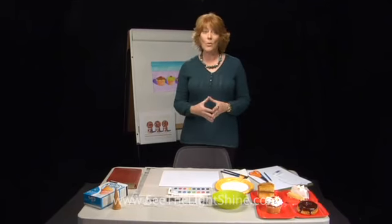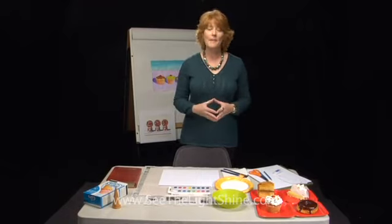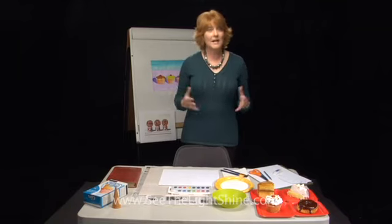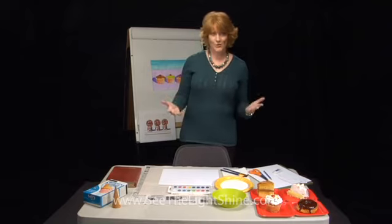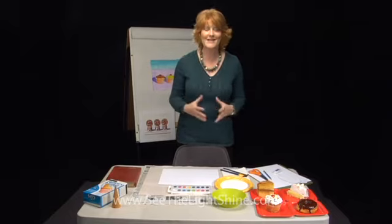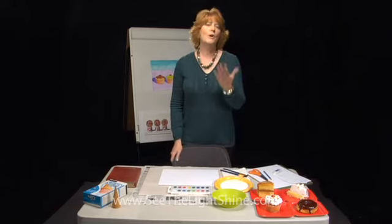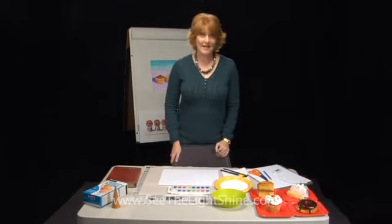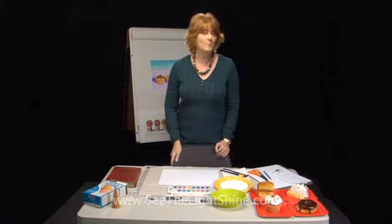We've been working on our project called Repeated Sweets because we're going to be doing a watercolor in the style of Wayne Thiebaud — the American pop artist. He's still alive today, born in 1920, and has done so much especially in this particular style of sweet treats that he repeated. There are paintings of everything wonderful to eat that you can imagine.